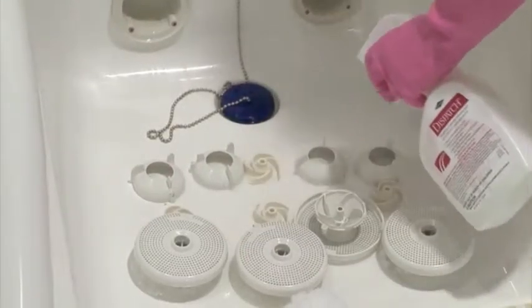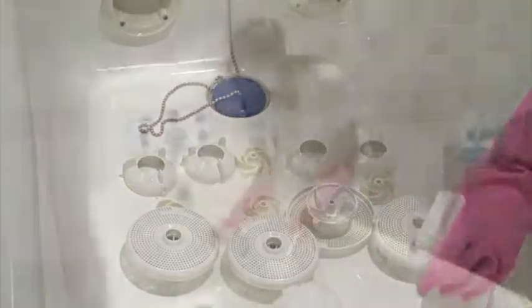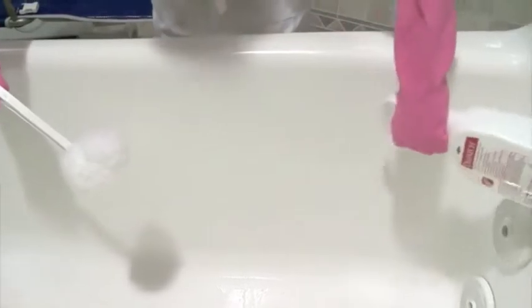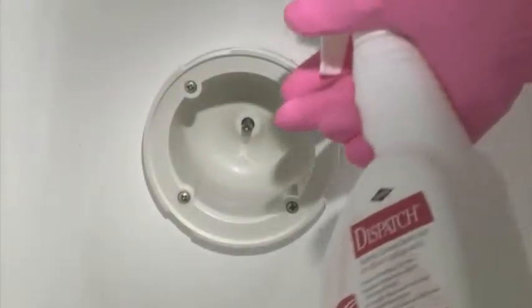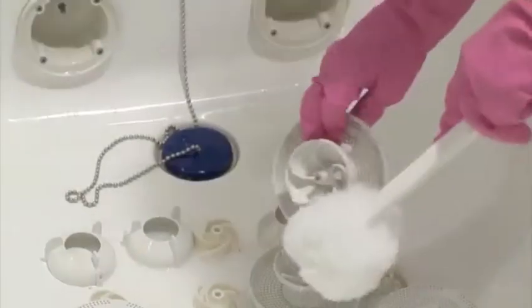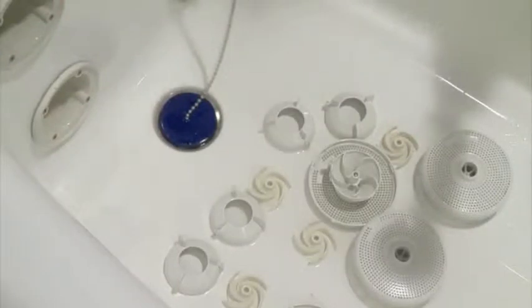Lay the parts in the bottom of the tub. Spray and clean all the parts with Dispatch cleaner and disinfectant. Dispatch cleaner and disinfectant works quickly with a one-minute contact time. Spray all the interior surfaces of the tub with Dispatch as well, including the jet casings. Use a cleaning brush to make sure all the surfaces have been cleaned.